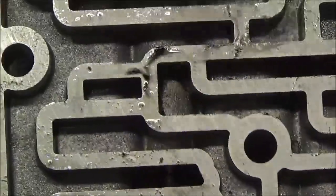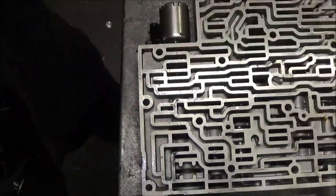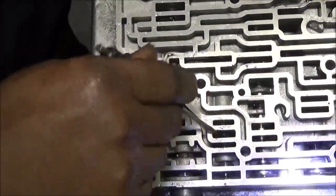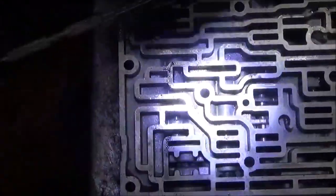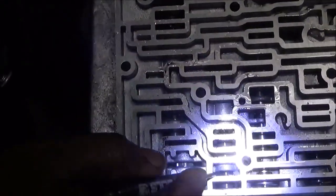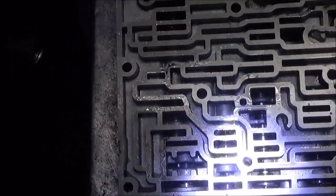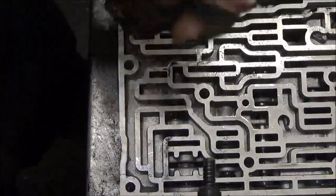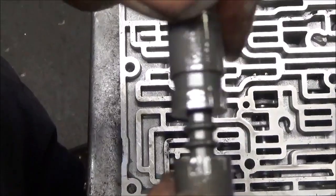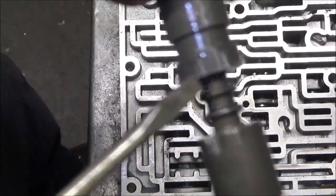It doesn't want to come out. I have a problem there. If I can get it out then maybe I can show you it better. See that valve — see that it has been scraping. I had to move this back and forth a lot in order to get it off, but that is chewed up.